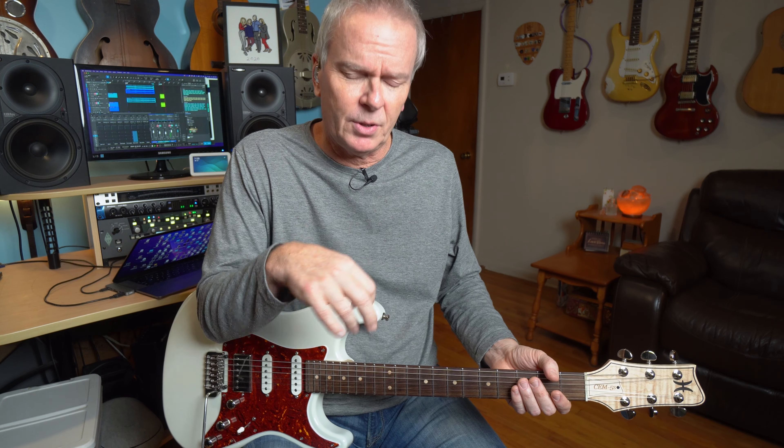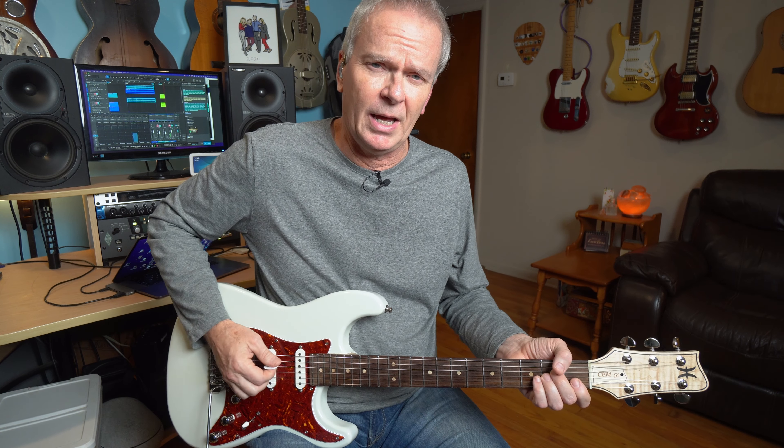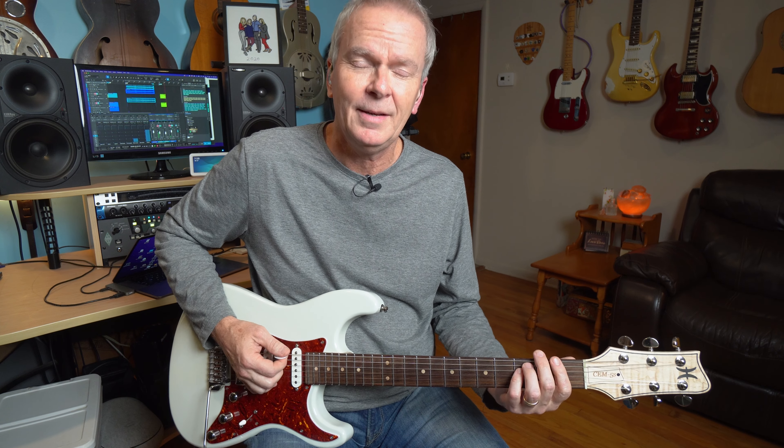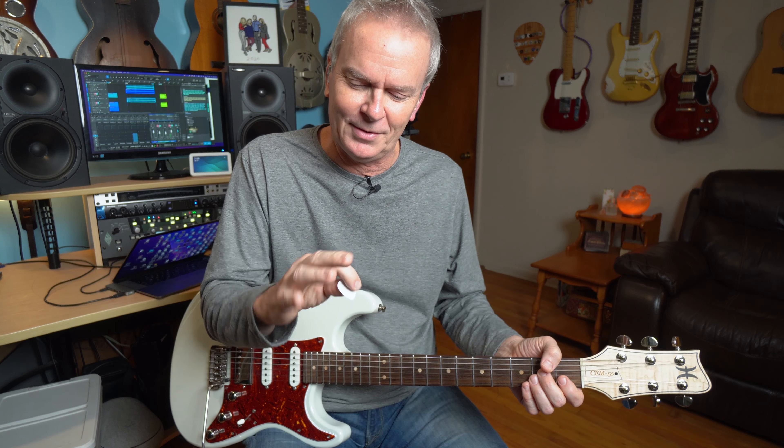I don't know when I started hybrid picking, but I do a lot of that in this song. You don't have to. I have no idea if Steve Gaines — I'm sure all of them may have hybrid picked, I don't know. But personally, if you saw the performance video, you probably noticed that I do a lot of the double stop hybrid picking with my fingers. You don't have to do that. I can do it with a pick as well. I can do everything with my pick, but I've just gotten to do it like this over the years.